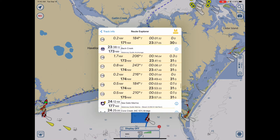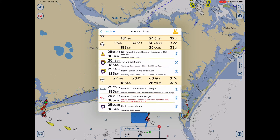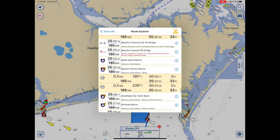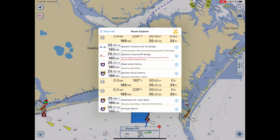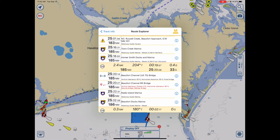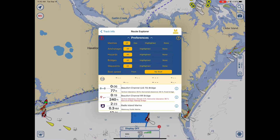We're getting there. Now we're seeing the Beaufort area. Here's Homer Smith Doxon Marina — let's pick 125. Put your finger on it and slide it to the left, and now you get a new option you didn't have before: Set Start, meaning that's where you're going to start the planning activity for Route Explorer.